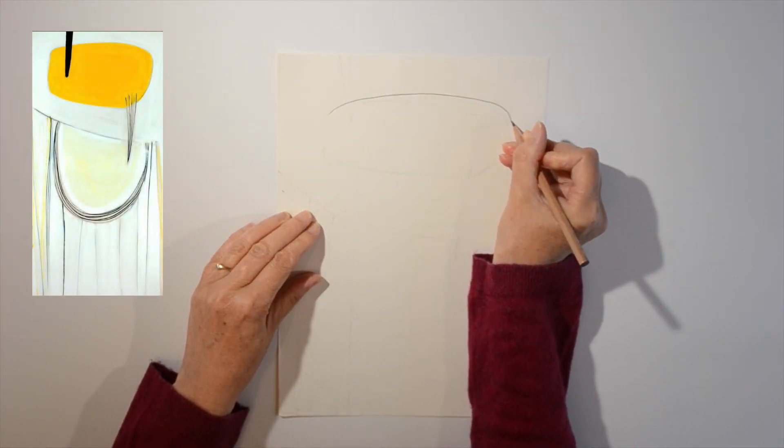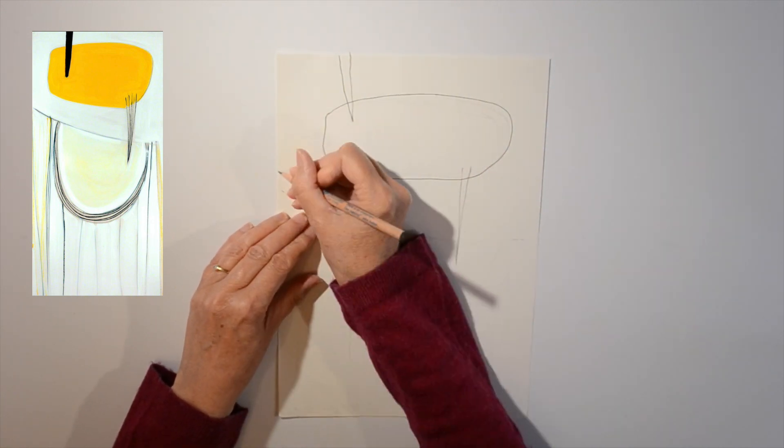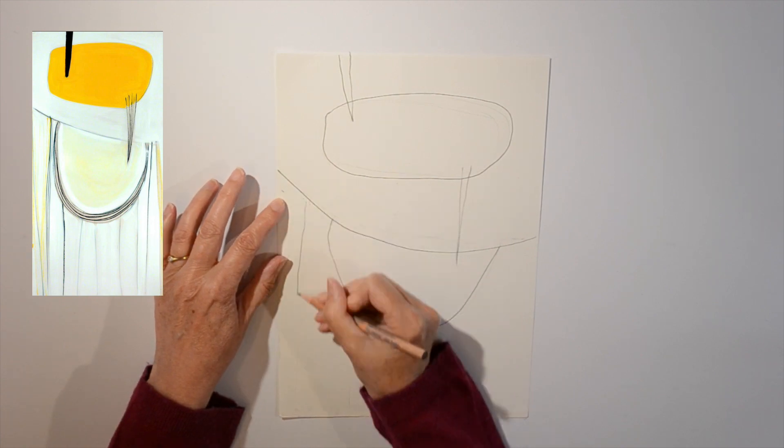Have a really good look at the picture and then lightly draw the main shapes on the piece of paper in pencil.